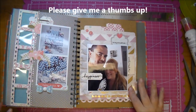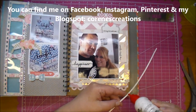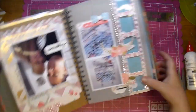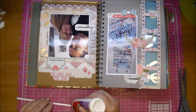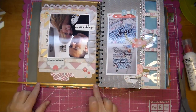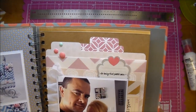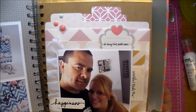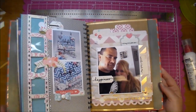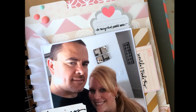I hope you've enjoyed today's Smashbook, and if so please give me a thumbs up. You can find me on Facebook, Instagram, Pinterest, and my blogspot — all at Corrine's Creations. Thanks so much for watching, I'll see you next time.